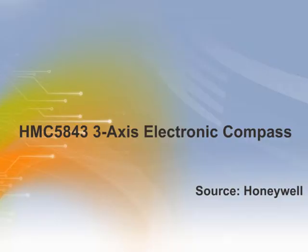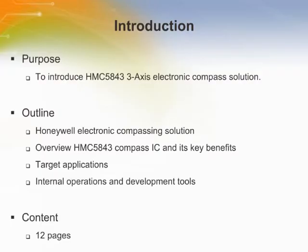Welcome to the training module on HMC 5843 3-axis electronic compass. This training module will introduce the HMC 5843 3-axis electronic compass solution.